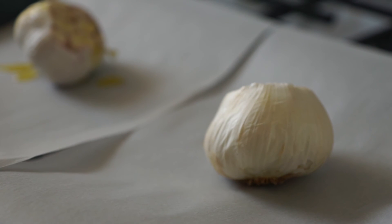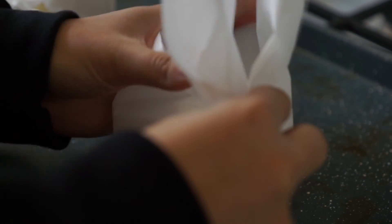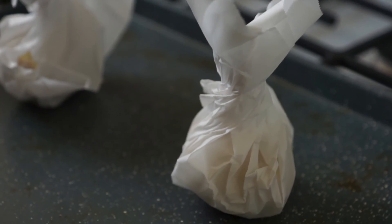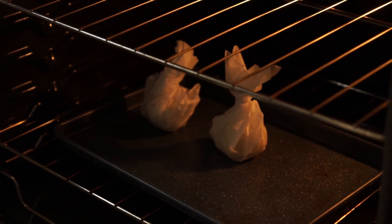To roast the garlic, preheat your oven to 400 degrees Fahrenheit and cut off the top of the garlic bulb to expose each individual garlic clove. Place each on a square of parchment and drizzle lightly with some avocado oil. Wrap the garlic bulb tightly, twisting the paper at the top to secure. Bake for approximately 40 minutes.